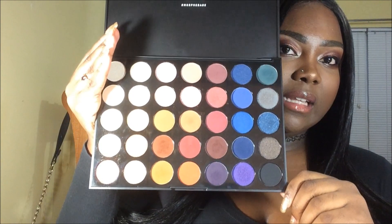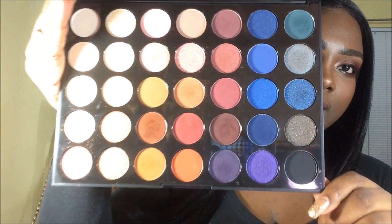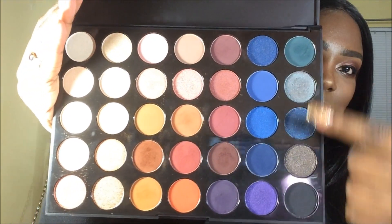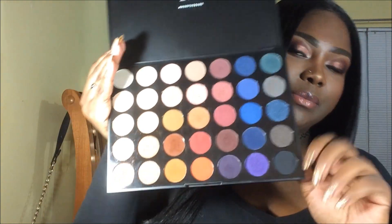I freaking love this palette. It's so, so freaking pretty — it's gorgeous. Those blues are really pretty. So if you want to see how I achieve this look, continue watching. Make sure you like, comment, and definitely subscribe.